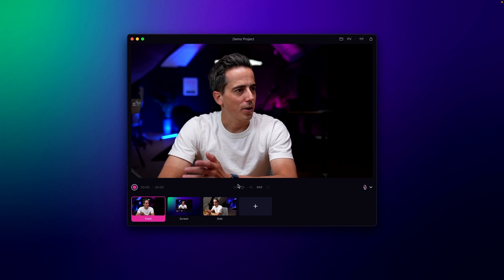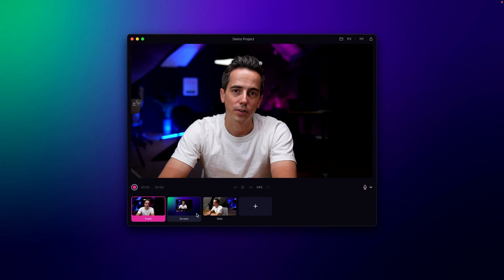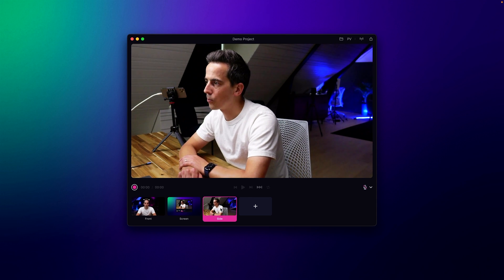On this screen I'm running Detail and I already set up a little demo project with three different scenes. There's the front scene which features the Sony camera connected to my Mac, which is sharing the entire screen I'm currently showing. Then there is a side angle which is a Sony ZV-1 camera connected with an HDMI capture card.